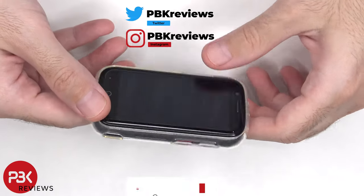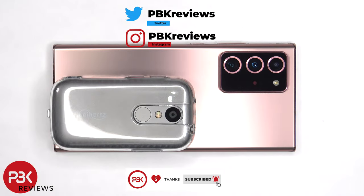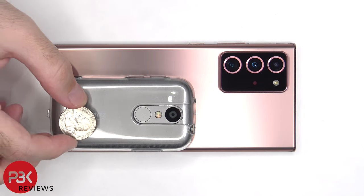This is the Unihertz Jelly 2e, one of the smallest 4G phones running Android 12. Here it is in comparison to a Galaxy Note 20 Ultra, and here's a comparison to the size of a quarter.